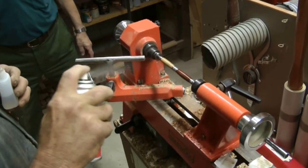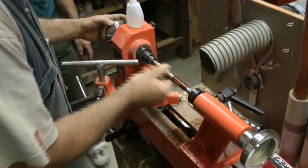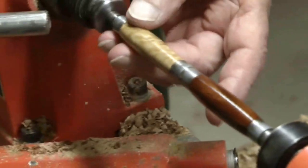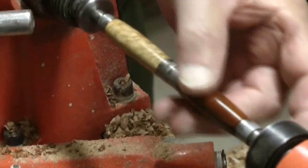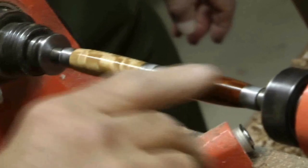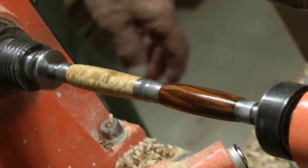That's eight coats I've given that now. You can see I've got quite a good build-up of the glue on it. It's fairly smooth but it's not a gloss at all — it's got a bit of a shine on it. I'll just put these away.